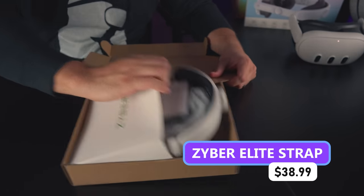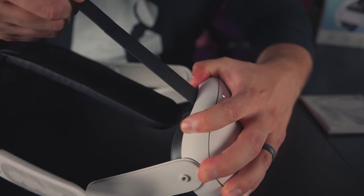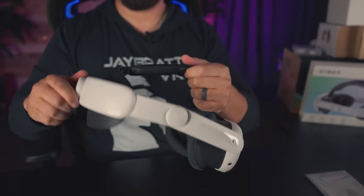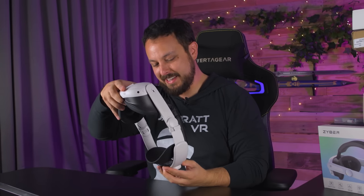Zyber Elite Strap — obviously taking some inspiration from the original Meta Elite design and also looking similar to what Kiwi's done. They've got a joint here to help make this thing easier to put on. There's a top pad, like the Kiwi. Apparently it still does that thing where it just reels in. There's a sticker in the back that says pay attention to the left and right to make sure you don't put this thing on upside down.